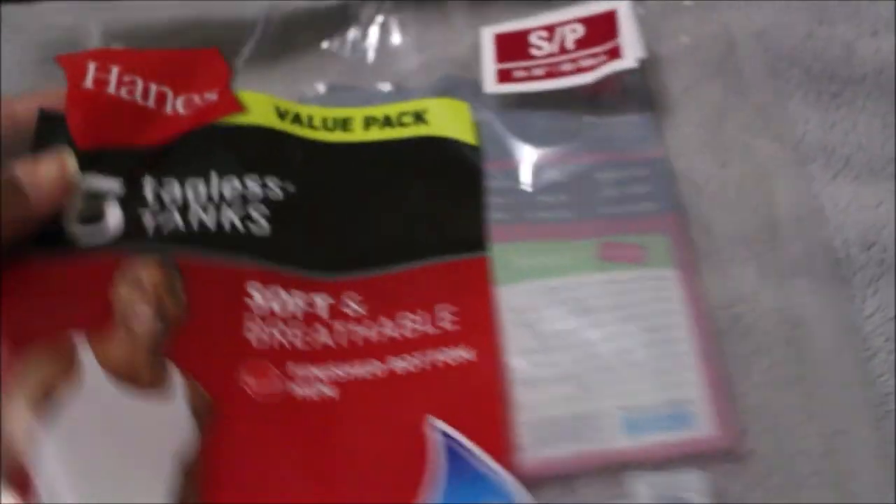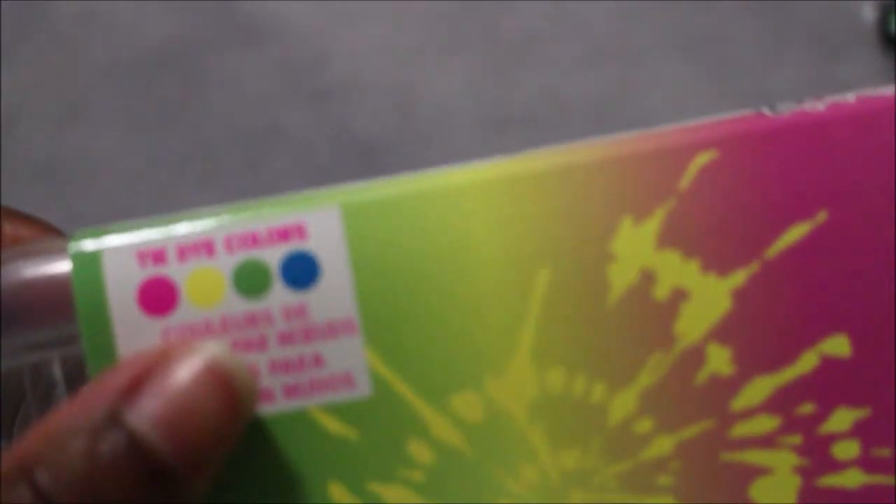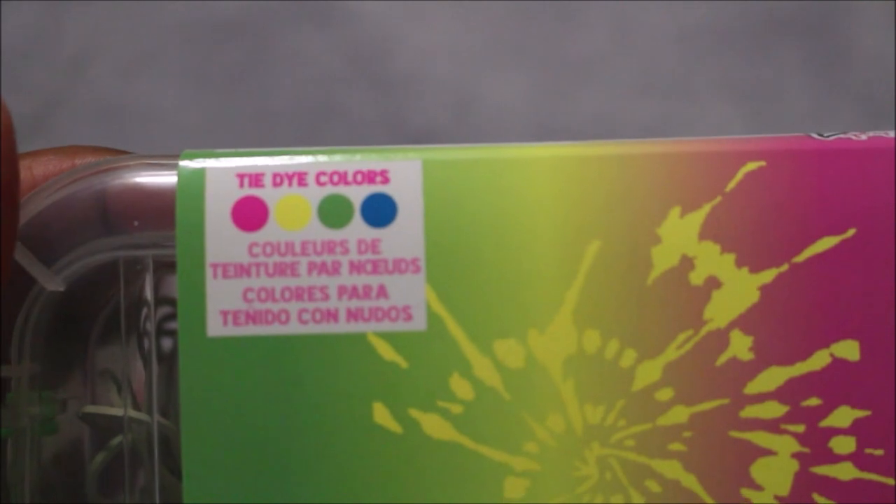For the sake of this DIY you're going to need a pack of muscle t-shirts, or if not you can just get one, a tie-dye kit, and safety pins — either silver or gold, whatever you prefer. For the sake of this video I'm using both.